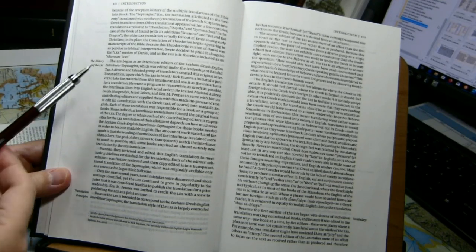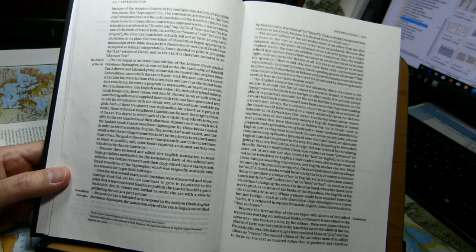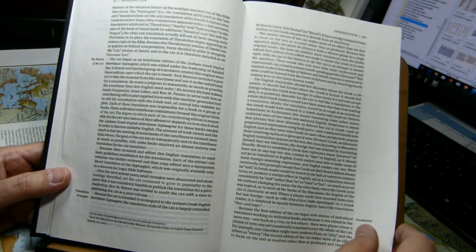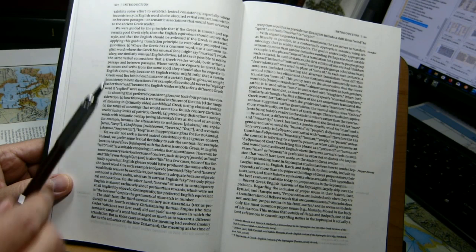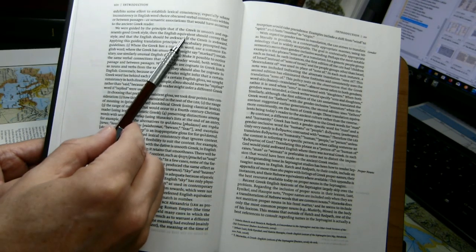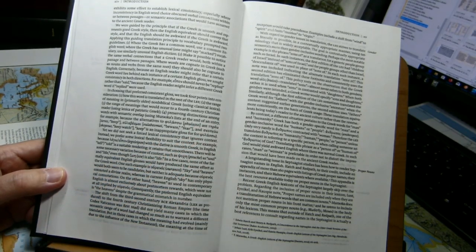As we continue through the introduction, we see a section on the history of the translation, the principles of translation, and vocabulary. In the principles, they make the point that the English translation should feel idiomatic where the Greek is idiomatic — they're trying to give you the experience of the Greek in English. If the Greek is smooth and represents good Greek style, the English should convey that style. The English should be awkward if the Greek is awkward.